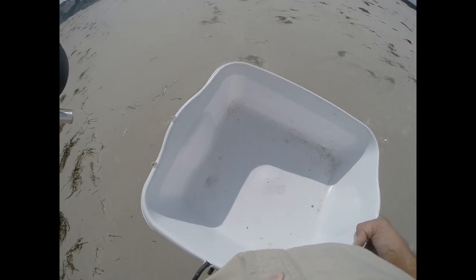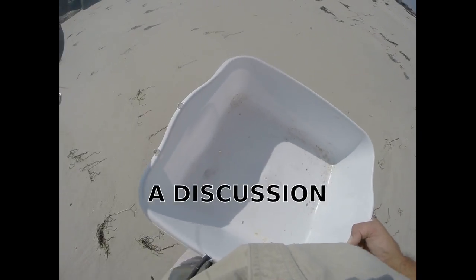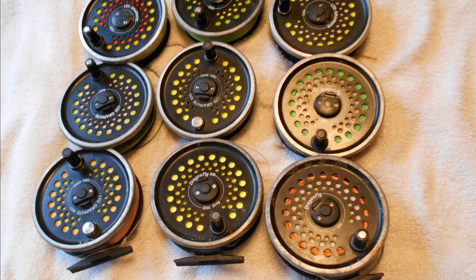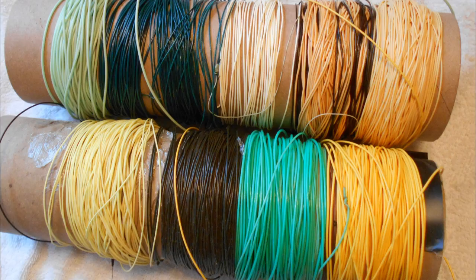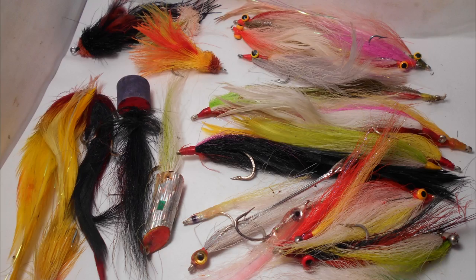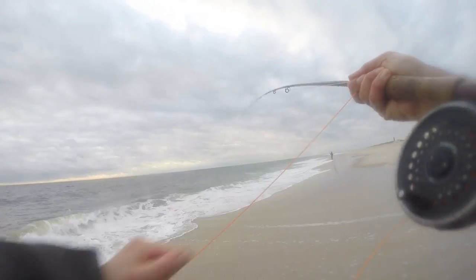Hi everybody, it's Jerry here. Today I want you to come take a walk with me and we're going to have a discussion about saltwater fly fishing and how to get started. We're going to be discussing rods, reels, lines, leaders, and flies — that's the fun part — and of course additional equipment you'll need to get started fly fishing.